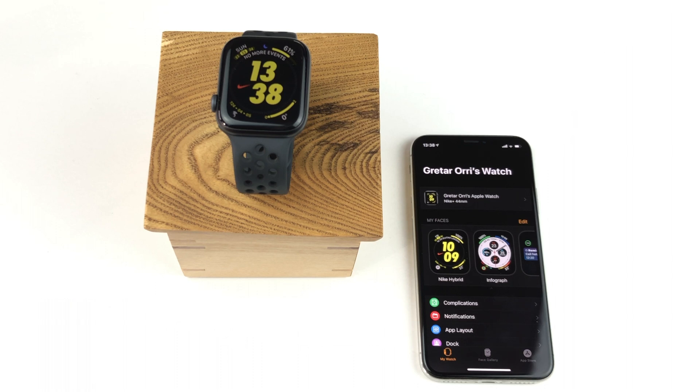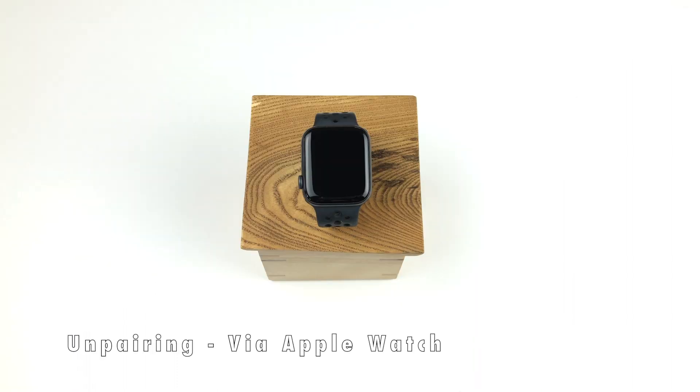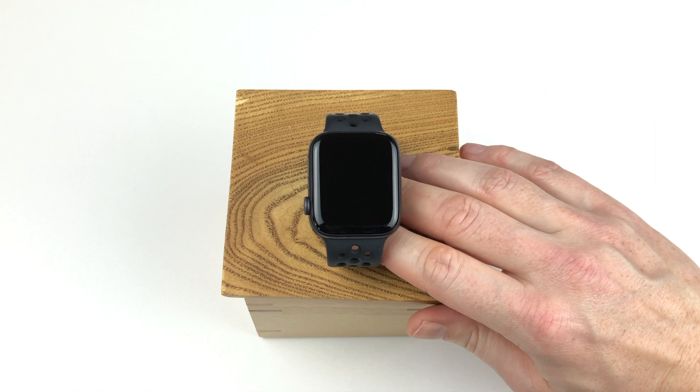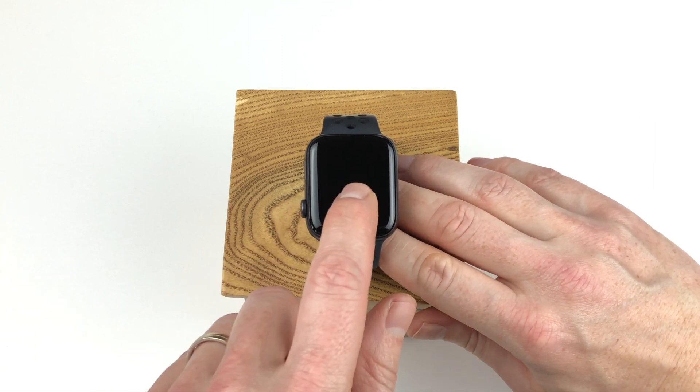Now you can start enjoying using your new Apple Watch. I have shown you two ways of pairing your Apple Watch — but how do you unpair it? You can either do it through the Apple Watch itself or via the Apple Watch app. Be aware that when unpairing the Apple Watch through the watch itself, the activation lock will kick in when you set up the watch again, meaning you have to log in with your Apple account next time you pair the watch. This is good to have in mind if you are resetting the watch to sell it or give it to someone else.